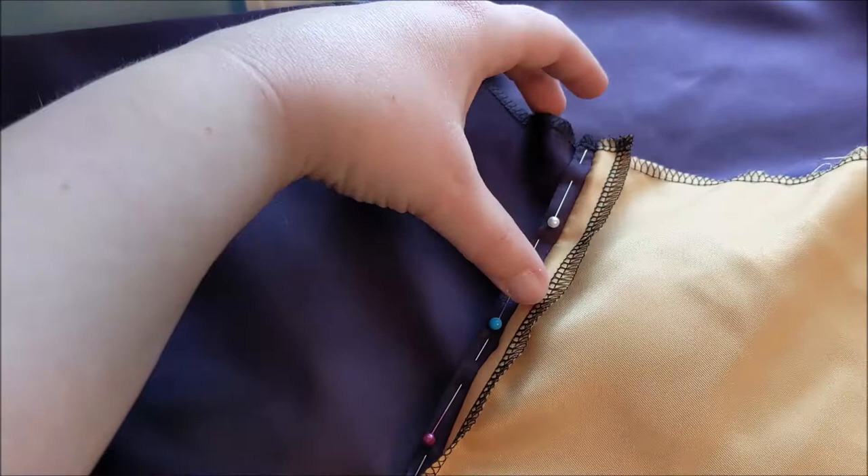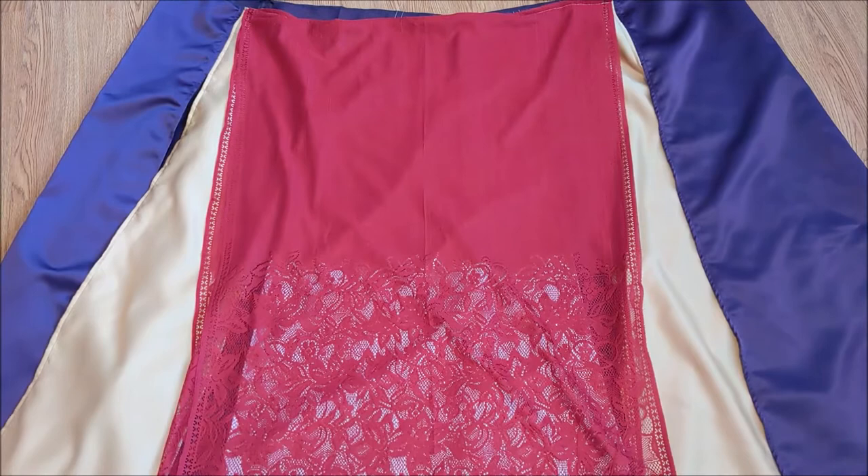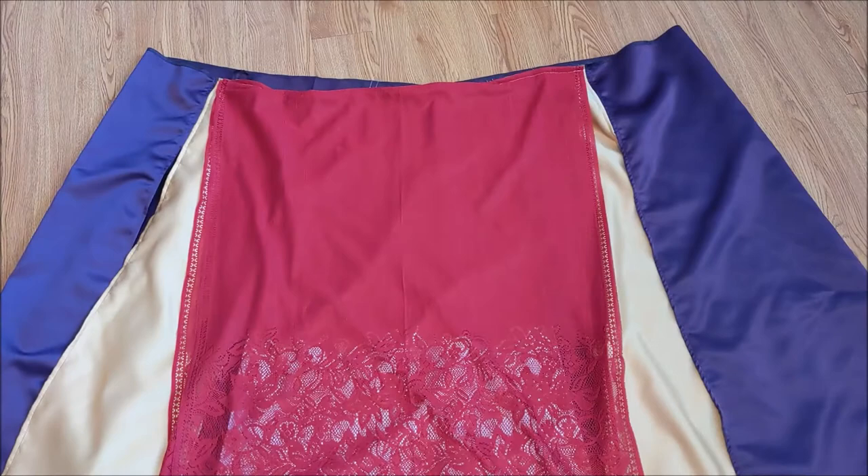Here is what the skirt looks like so far after all of the panels have been hemmed. For the red portion of Sarah's skirt, I couldn't find any lace fabric that was close enough to what I needed, so I purchased a fringed scarf off of Amazon, folded it in half, and sewed it to the waistband, covering the pink and gold panels.